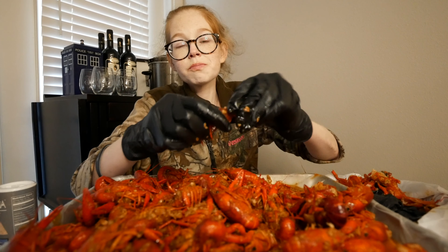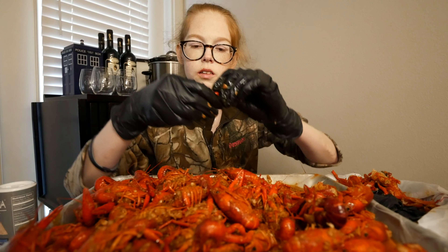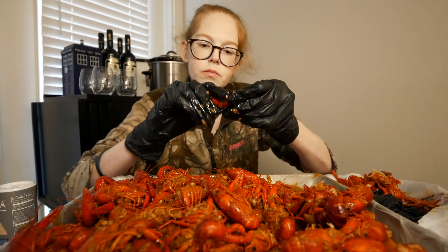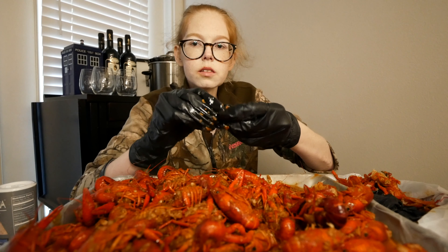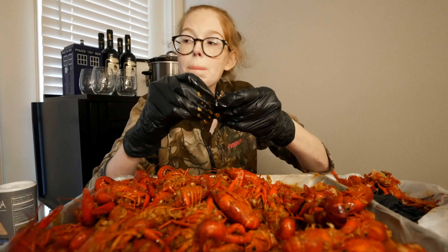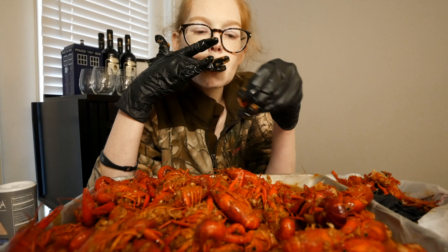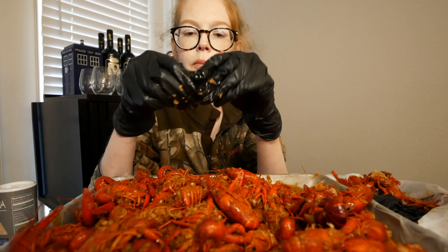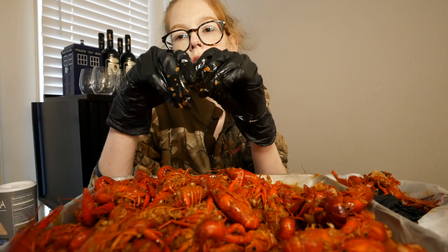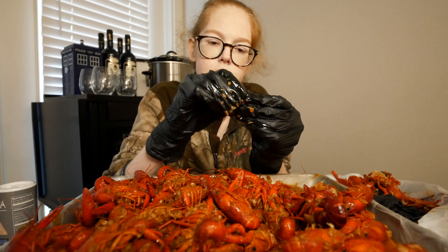Do any of y'all ever have anxiety attacks? I used to have them all the time during high school — I mean, a couple a day sometimes. And that's actually why I have Allie now. She's a service dog. It kind of helps keep me calm.